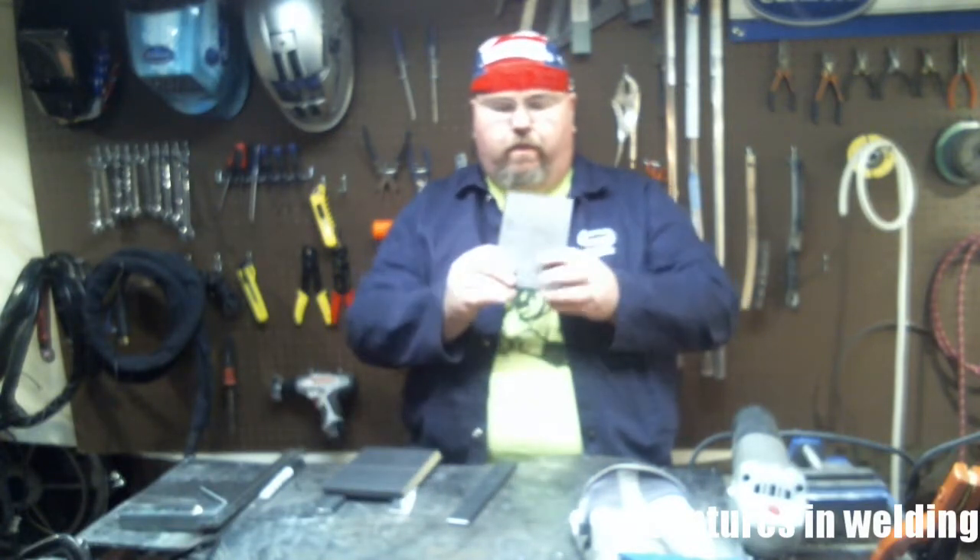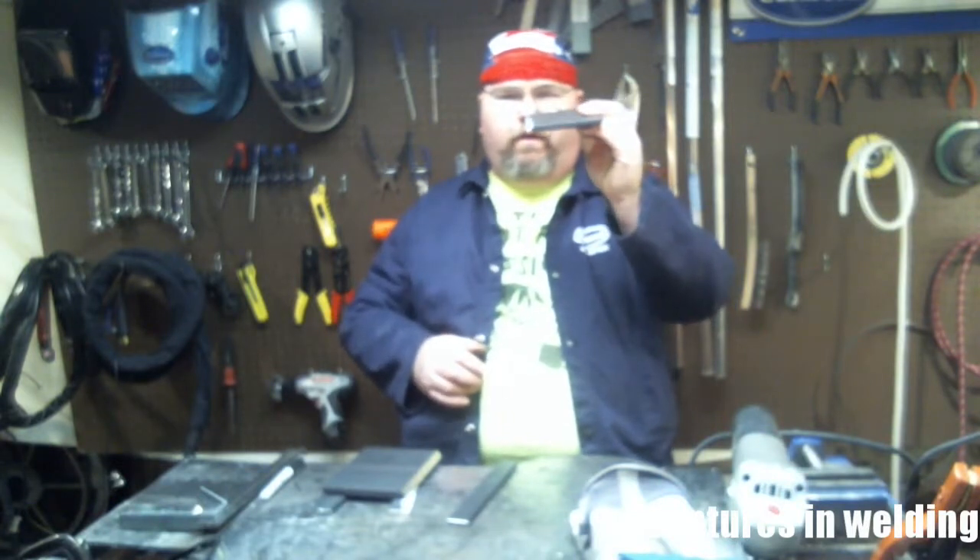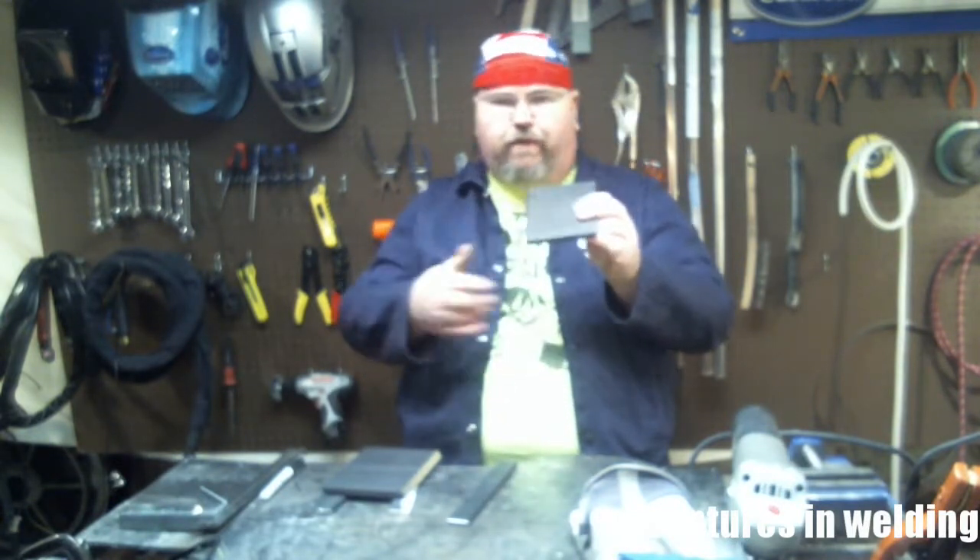The first thing you're going to need are two 6 inch by about 4 inch — 6x4 by 3/8 inch plates, beveled for 60 degrees, so a 30 degree bevel on each side.